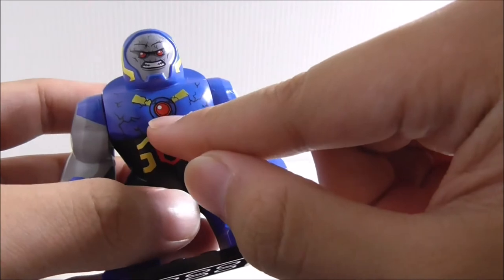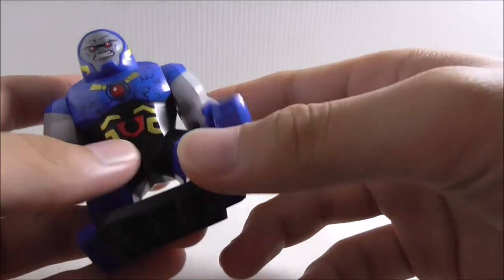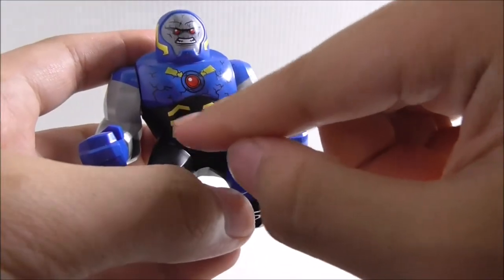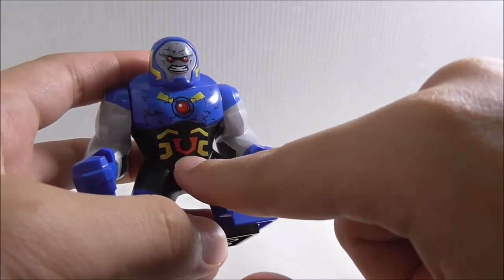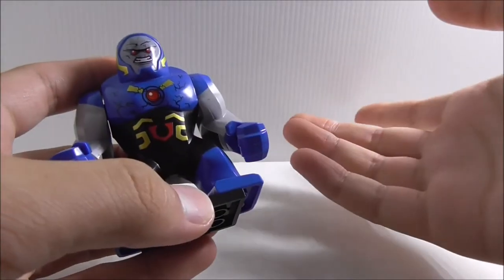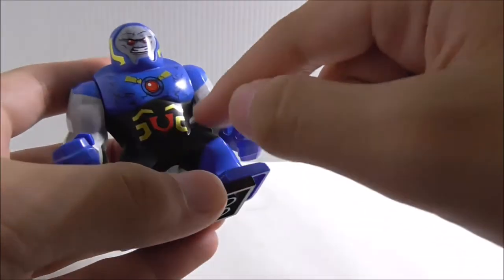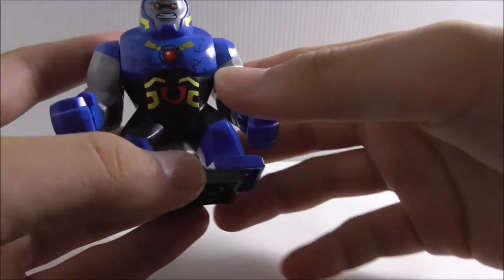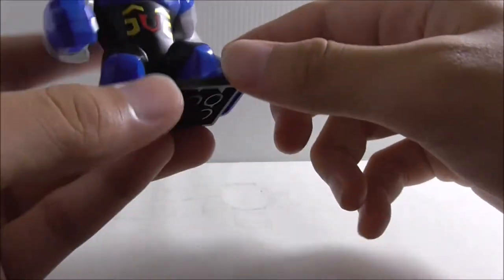There's this middle part — it could be a laser or just something that powers him, I'm not sure. The bottom part has detailing with a symbol, though I'm not sure what it's supposed to be since I don't know much about this character. There's also a black piece down there — it might be dual molded, I'm not sure.